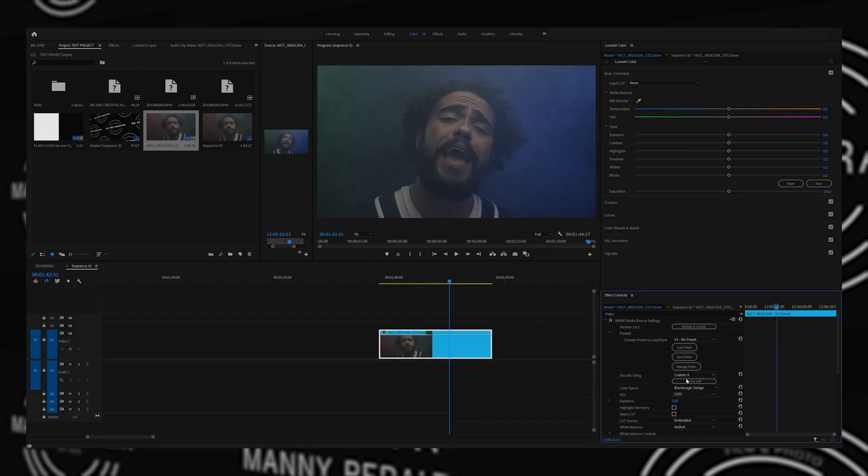As you open up Premiere Pro, you have your tabs up front. Right now I'm in the color tab, and that's what's going to give me basically all the scopes, the sliders, and all the things I need to perform my color grading. So take your footage and we're going to put it in Premiere Pro.